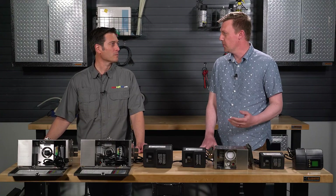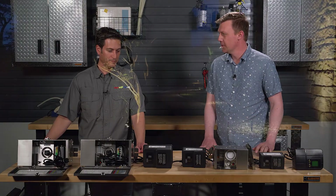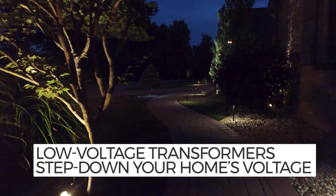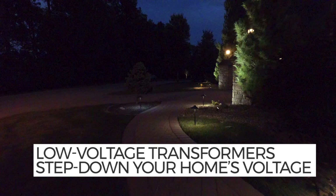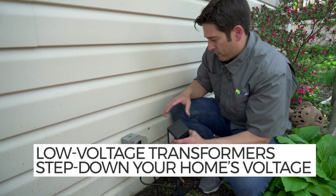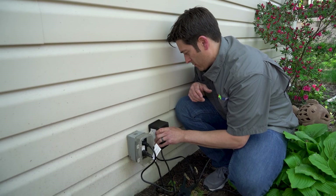Kind of an easy starter question — what is a transformer? Well, landscape lights run traditionally on 12 volts. Your house has on average 120 volts of electricity coming out of your wall outlets. So the transformer is going to take the 120 volts and convert it down to 12 volts.